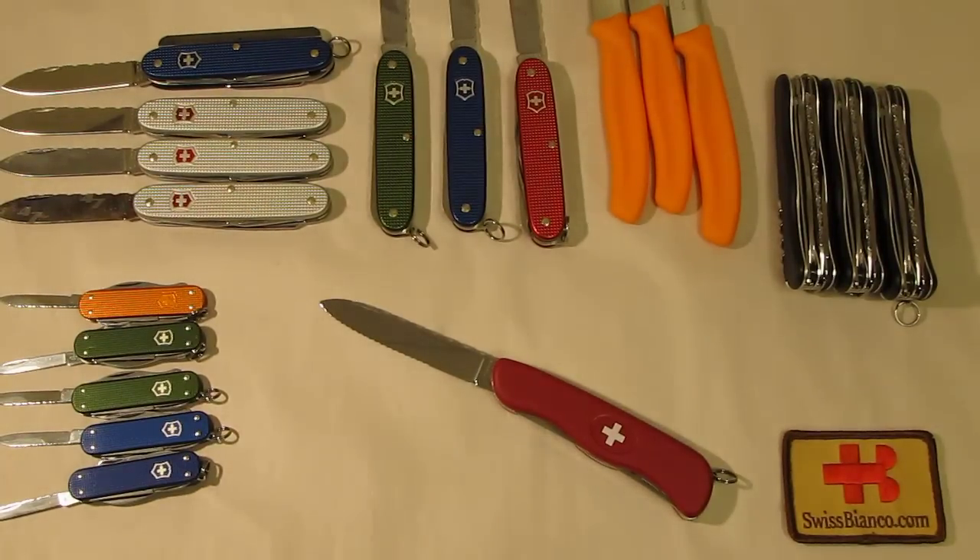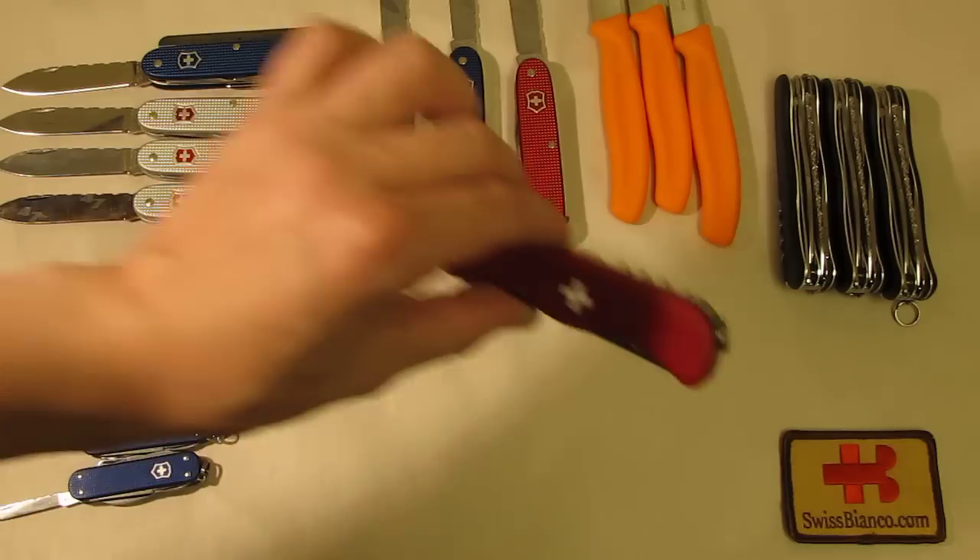Hello, my name is Swiss Bianco. This time I would like to show you some more of the fileworked Swiss Army Knives. This custom work is factory approved from Victorinox, so that's why we do it.